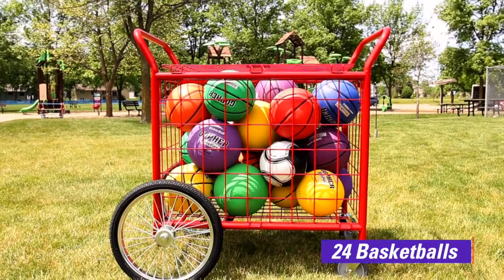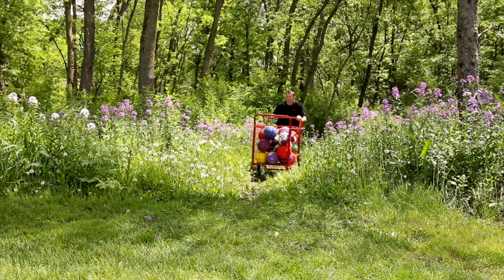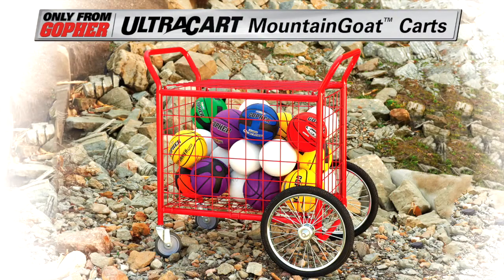Cart holds 24 official-size basketballs. Our most rugged cart is built to handle the toughest terrain. The UltraCart Mountain Goat Ball Cart — only from Gopher.